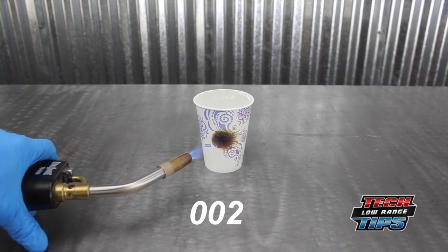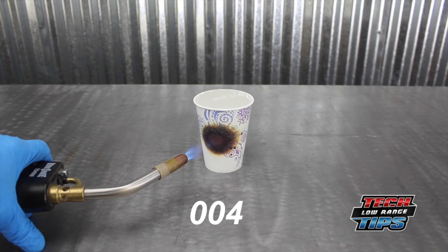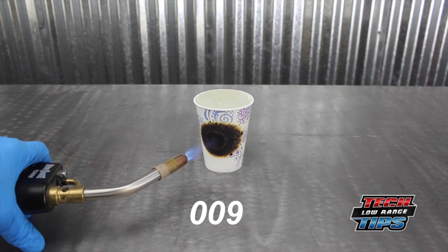The third paper cup symbolizes your engine full of coolant. If your cooling system is full of coolant, it will resist overheating much, much longer. In fact, even this paper cup will not burn until the water leaks out or boils away. So it is vitally important to check the coolant on a regular basis.